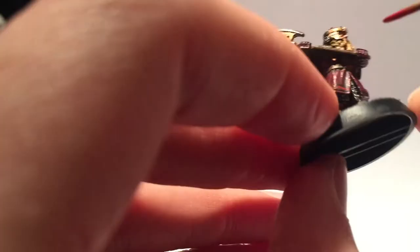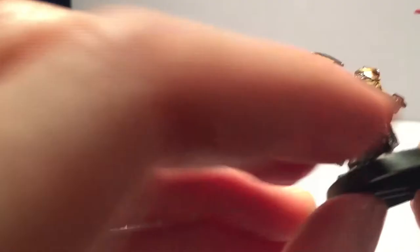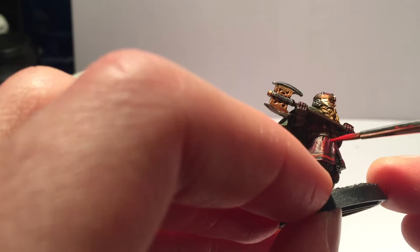Now to really make the clothing pop I went back for a very light highlight with Blood Red. You don't need to do all the red parts, but if you're careful it brightens them up. I'd mainly focus on the embellishment around the hem of his kilt-type thing, and be sparing with that Blood Red paint.